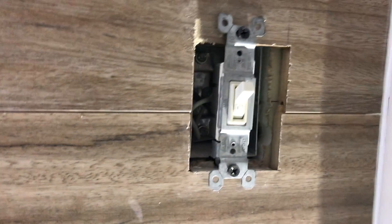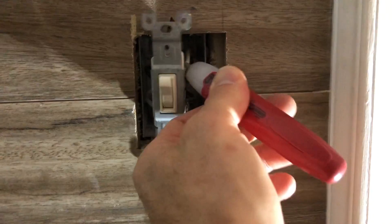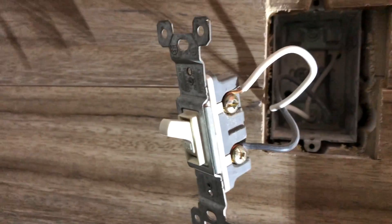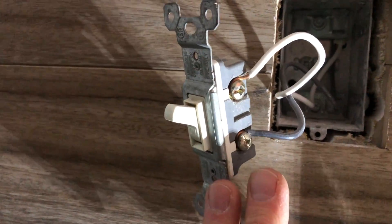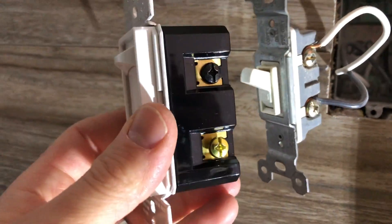This is the switch we're going to replace. It's a standard single-pole switch, so there's only a switch in one location. As you can see, this is not active, so we're good to go. This is what the current switch looks like — you have a black and white wire — and we're going to replace it right here.